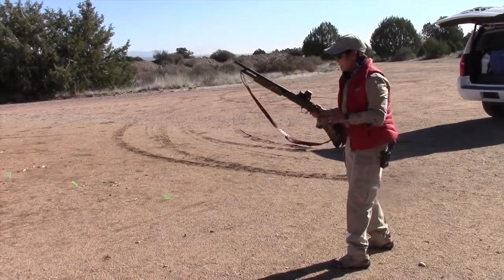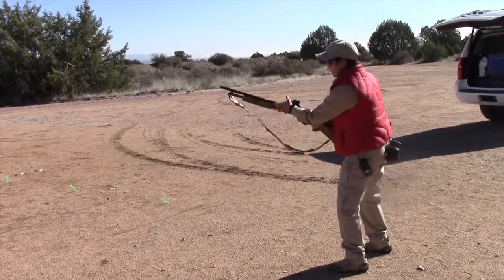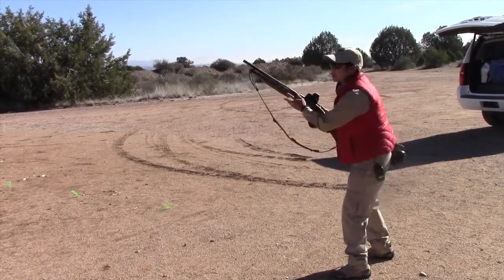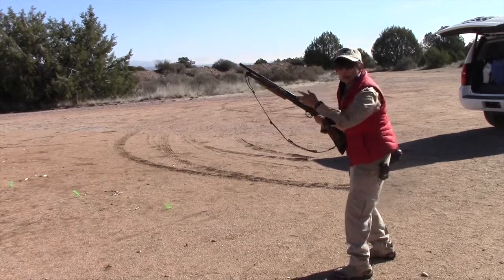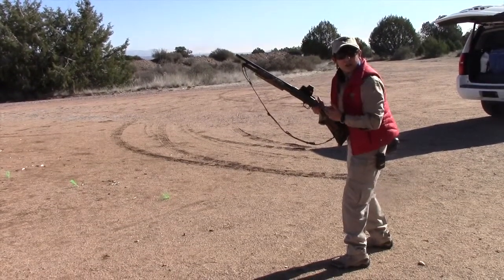Remember that acquiring a firing grip means, since I'm not exactly on target, my trigger finger is going to be straight. My thumb is immediately going to go to the safety so that should I need to come up and shoot right away, it's simply a transition up. As I bring the gun to my face, the safety goes off.